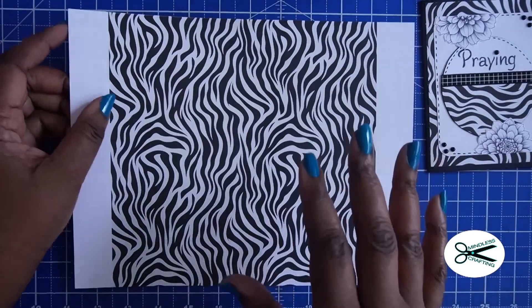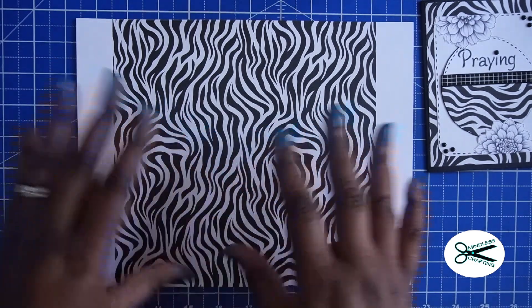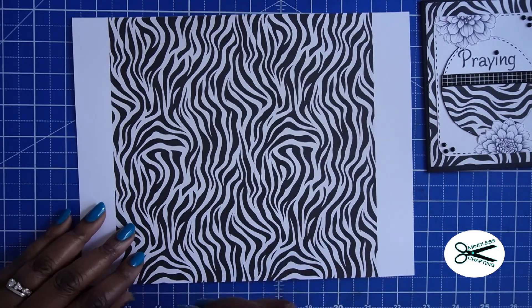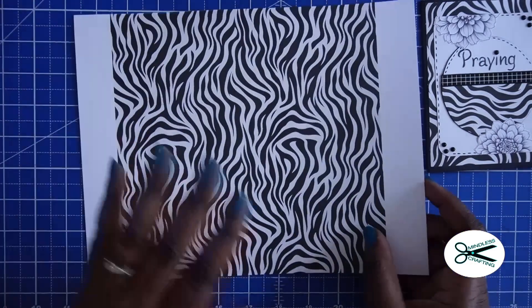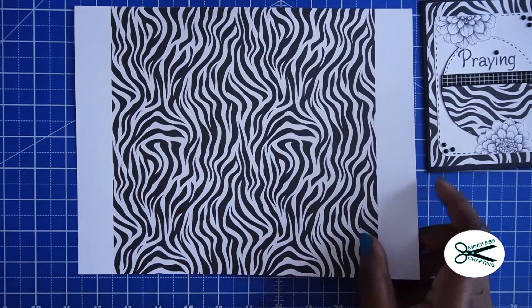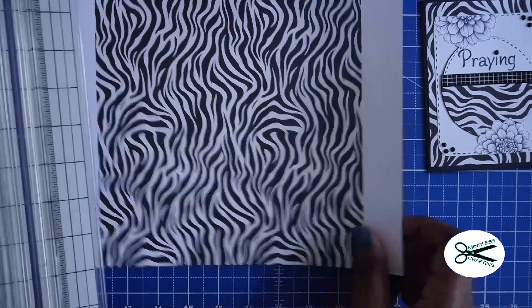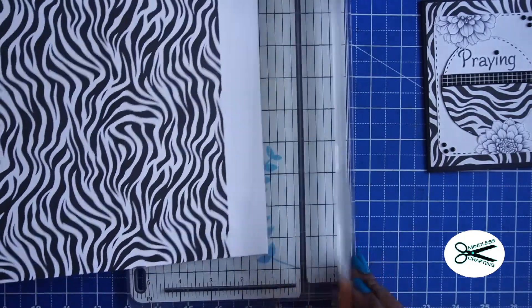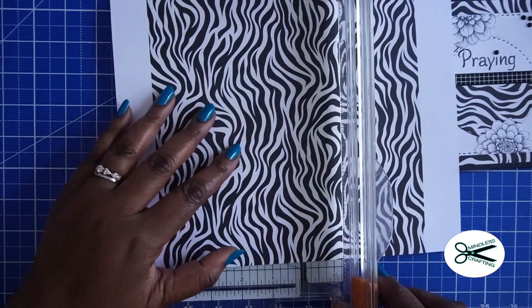I am using our newest digital zebra print. We have this in all kinds of colors — it's a multicolor digital paper, and it's available on our website. There are reds, oranges, and blues. You have to go and look at them. There are so many different ones.